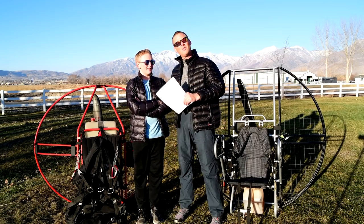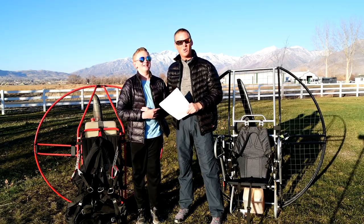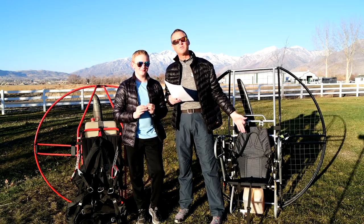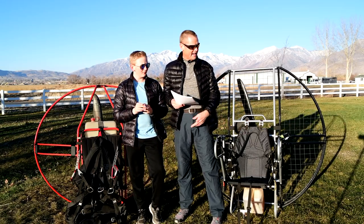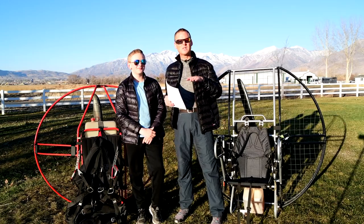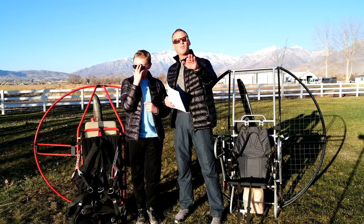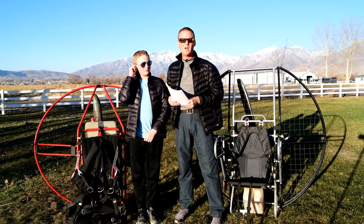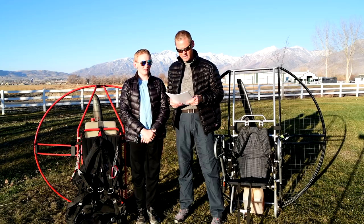Even at 12 or 13 years old, he has no problem flying the world-record-setting powerful flat top Ninja and eliminating all torque. Just watch videos of him launch and you can see the paramotor take off perfectly straight, or even have him turn left against the torque, all without the unit torquing him out of the way.